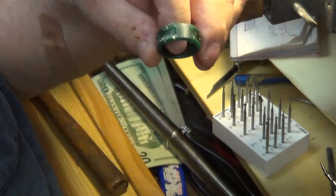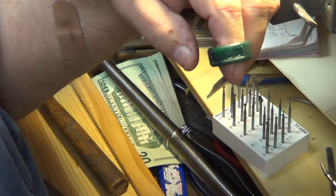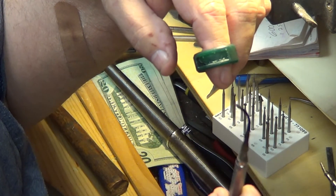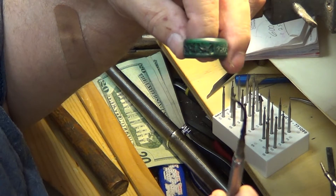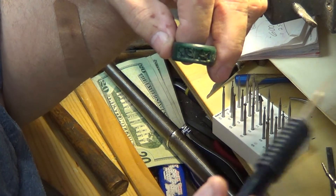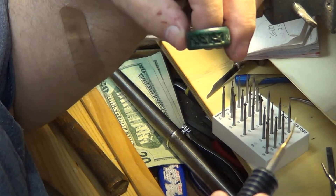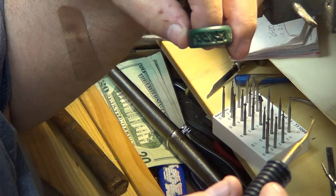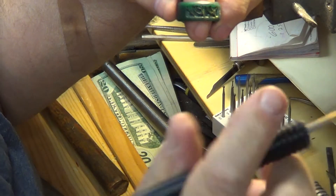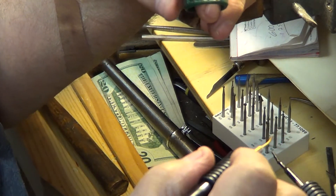I decided I didn't like the way I put the texture on the other side of the ring, so I got out my trusty wax machine. These sell for about sixty dollars — I think it takes a long time to get them, but you get two carvers for sixty bucks. And it's temperature controlled.